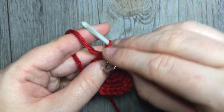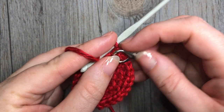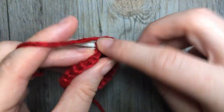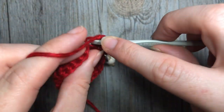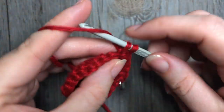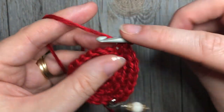For round five, working in the back loop only, work two single crochet stitches in the next stitch, followed by one single crochet in each of the next three stitches. Repeat that, continuing all the way around. At the end of this round you're going to have a total of 30 stitches.